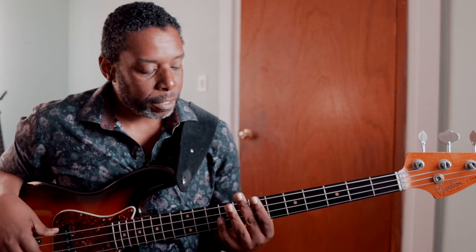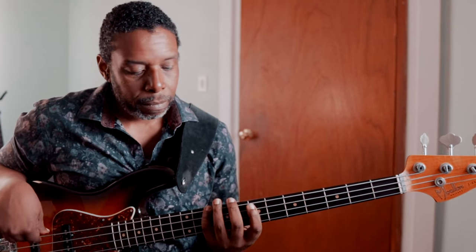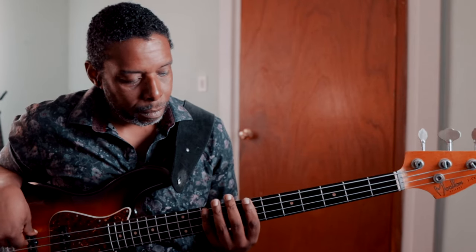The next mode is going to be the Phrygian mode, which starts on the note B at the 7th fret of the E string. That's the pattern descending — those are the notes that I'm going to play. That was Phrygian.